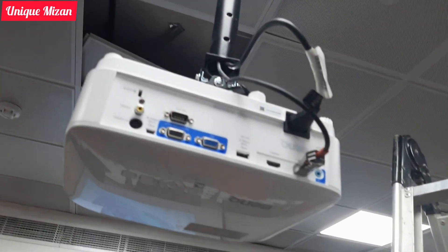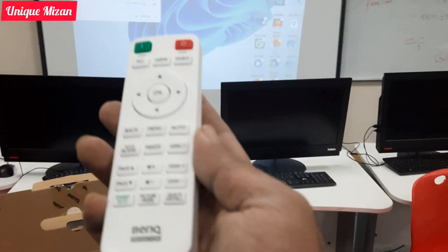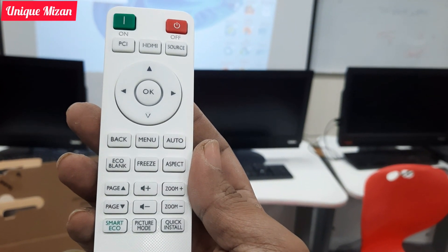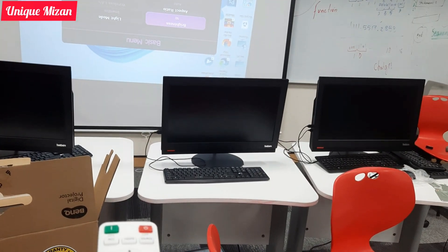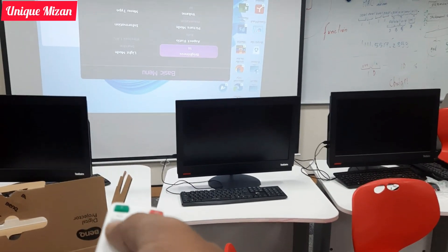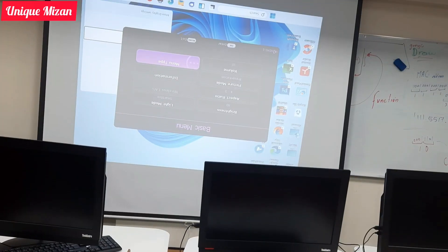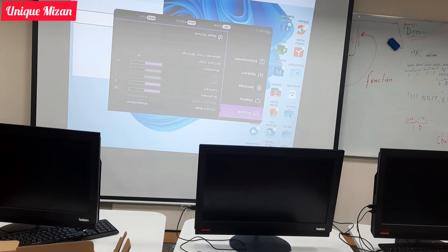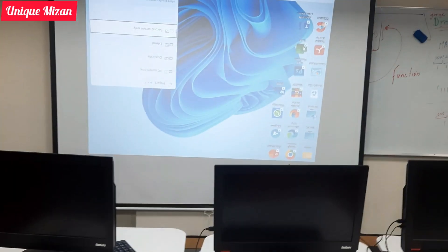I have connected the HDMI and power cable. Using the remote, go to Menu. The menu type is Advanced — click on Advanced and select the menu type.